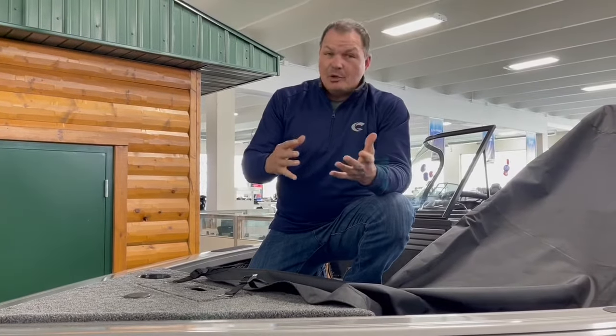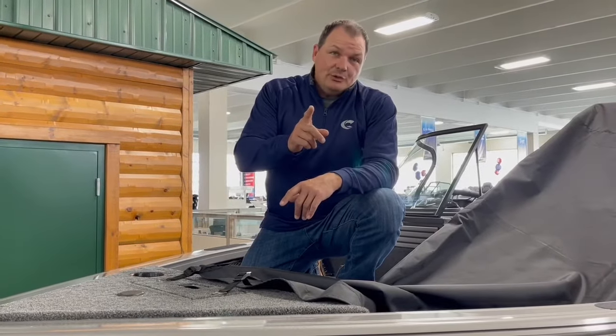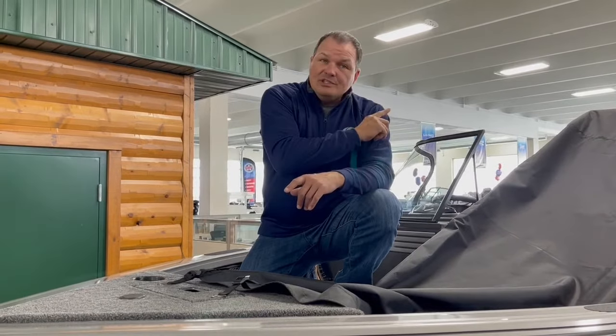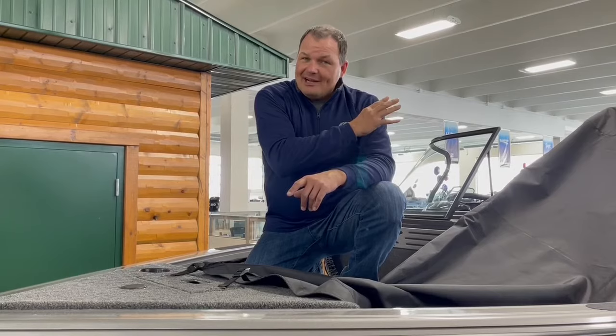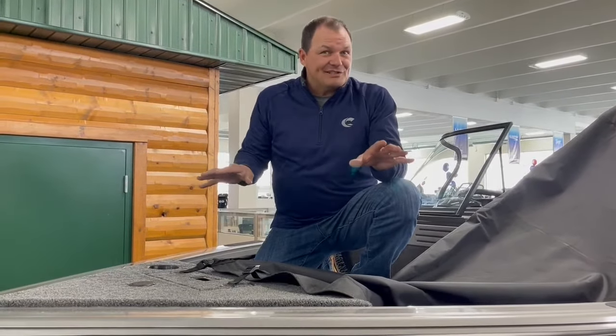I'm going to exit the boat because everything else we can do from the exterior standing on the ground. However, you do want to make sure that if you have a walkthrough windshield, you close that windshield before you get out of the boat. If you've got a ski pylon, remove that, and any sure-mount accessories come off so you can put the cover on and it fits tight.